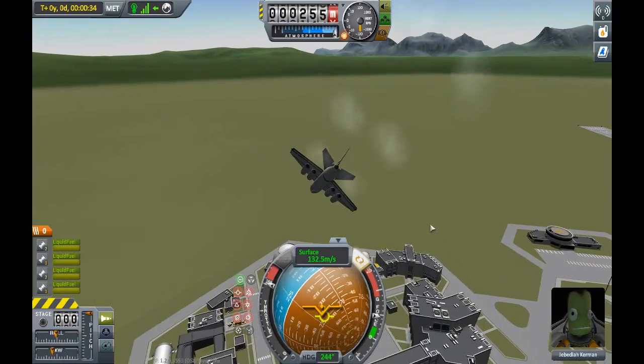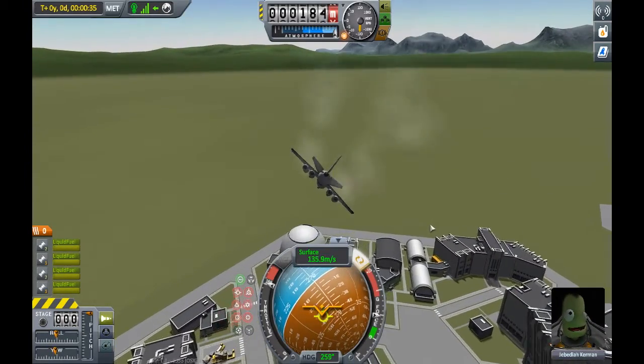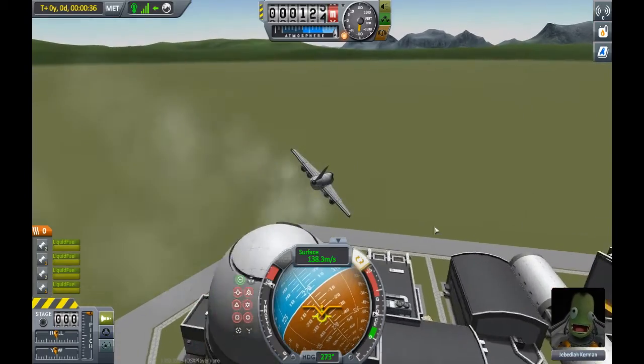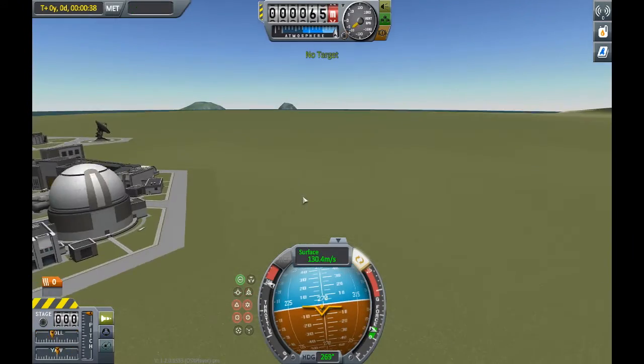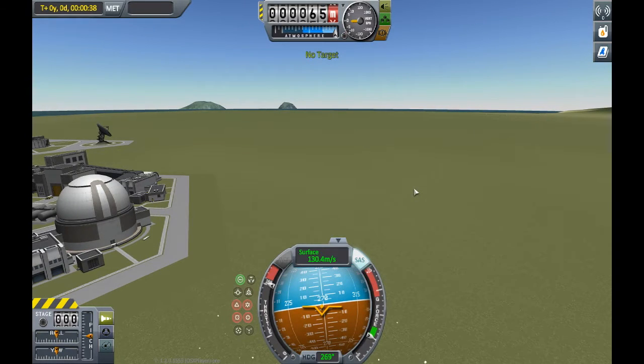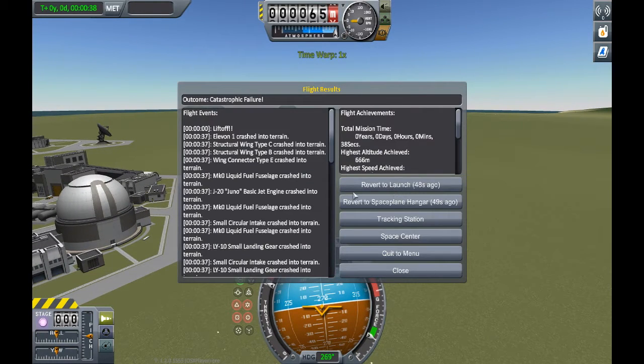Look at this — I hope I can pull the craft up, but I'm probably not. I'm probably going to hit the ground. Yeah, there we go — crash. I called it. I'll just revert flight to launch again.